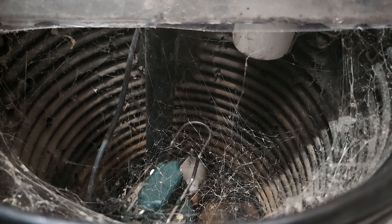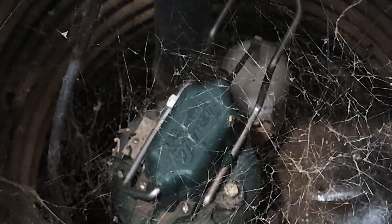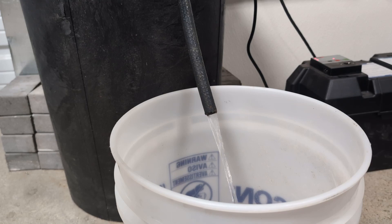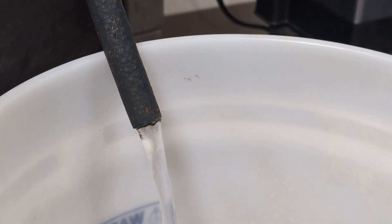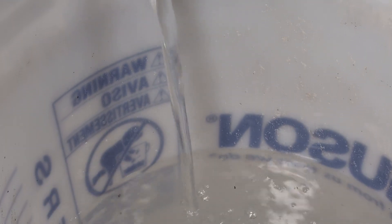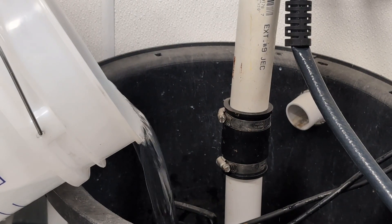Typically sump pumps are housed in the basement — you've got spiders, creepy crawlers down there. I understand why not every homeowner would want to stick their hand inside the pit in order to engage the float. So another way that you can engage the sump pump, or make it turn on, is by pouring water into the pit. Typically you'll need one, maybe two, five-gallon buckets of water in order to reach the height that the float would need in order to engage itself. After you pour enough water into the pit, the float should engage and that water should go out of the discharge pipe.